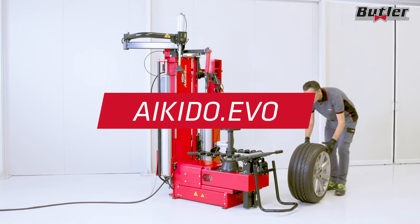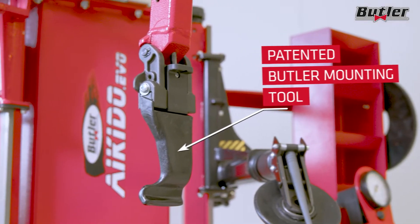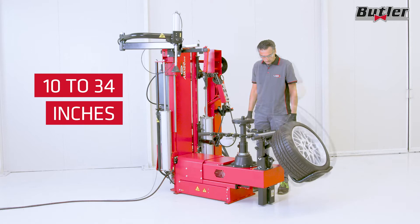The Aikido EVO is a leverless tire changer equipped with the patented Butler mounting tool for stress-free mounting and removal of all tires and rims with a diameter of 10 to 34 inches.